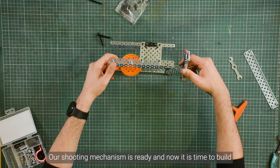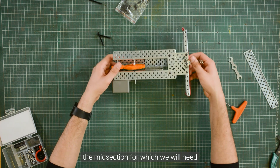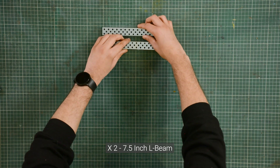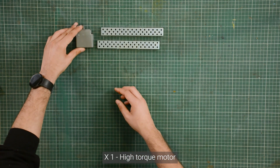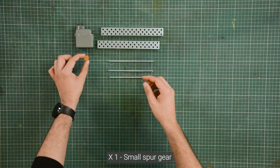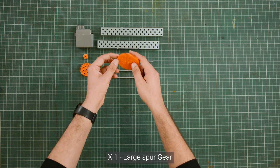Our shooting mechanism is ready and now it's time to build the mid section, for which we will need two 7.5 inch L-beams, one high torque motor, three 5.5 inch axles, one small spur gear, one medium spur gear, and one large spur gear.